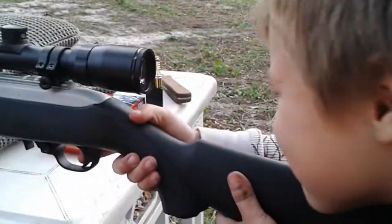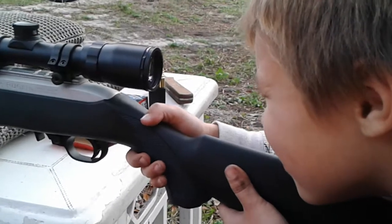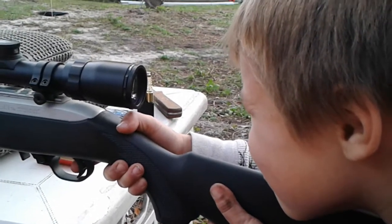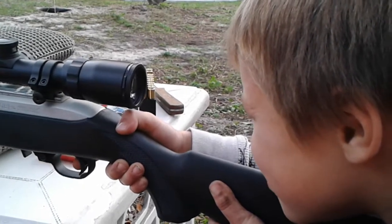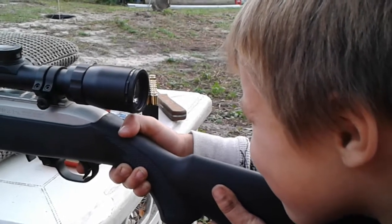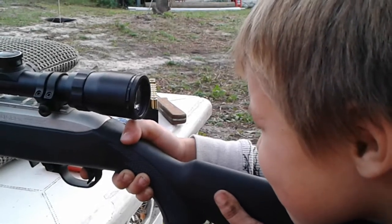Don't put your finger on the trigger until you have your target. Alright, you looking? Can you see your target? Remember, squeeze and keep your head down. Take a deep breath. Pull it? Squeeze — don't pull it. Keep your head down. See where you hit?